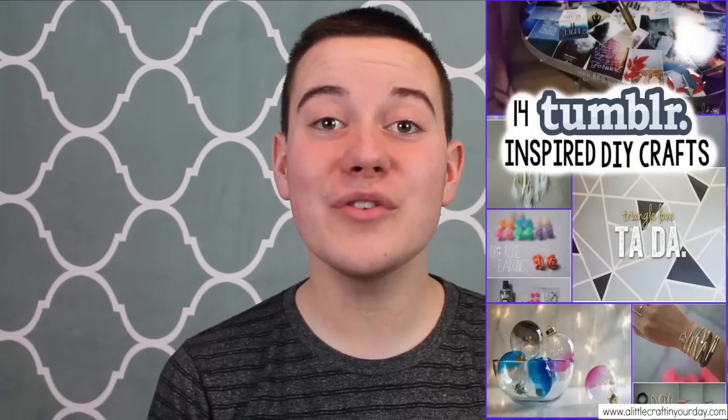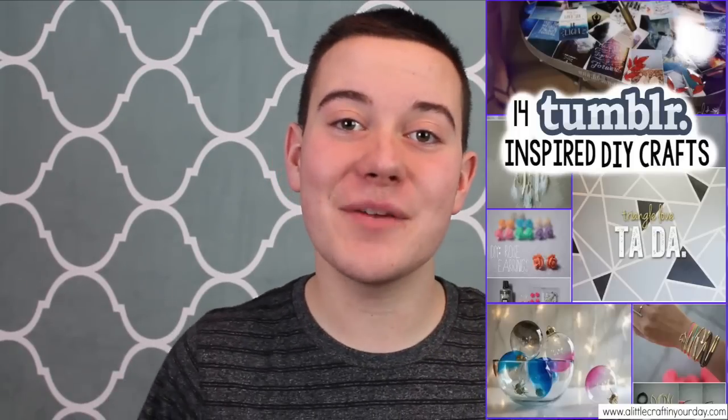Hey, what's up you guys? My name is Tanner Bell and in today's DIY video, we're going to do another one of our favorite series, our DIY Roundup videos. You're going to enjoy it, so let's jump into it.